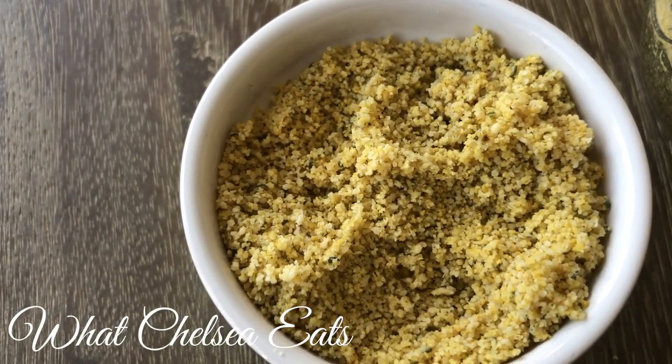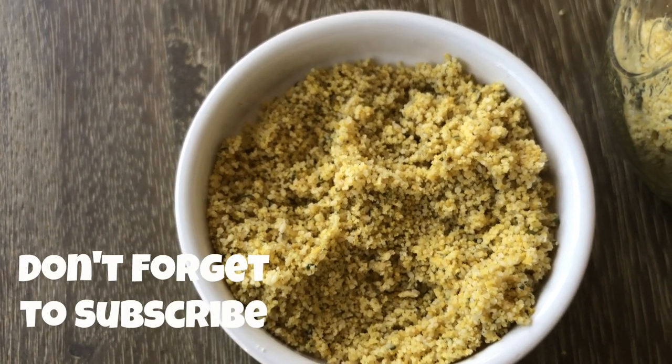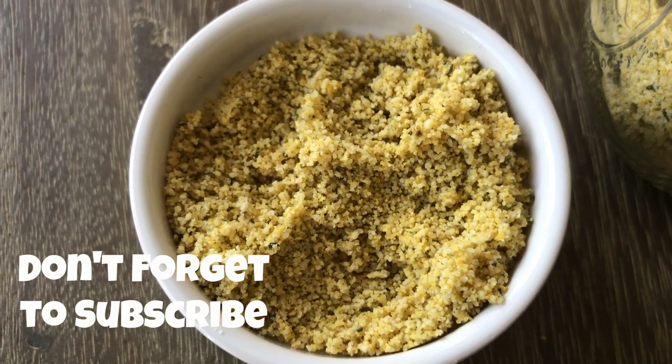Hey y'all, welcome to What Chelsea Eats. Thank you so much for joining me today. I am going to show you how to make vegan parmesan cheese. You guys asked for this video — this is a very easy recipe, and if you want to see how I make it, stay tuned.